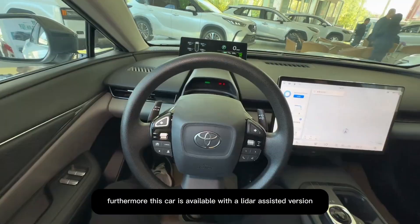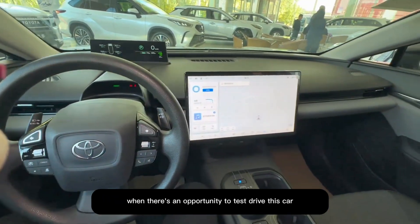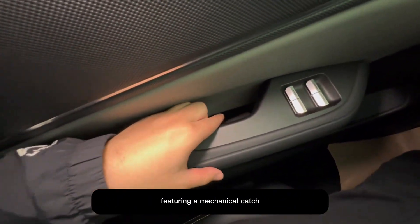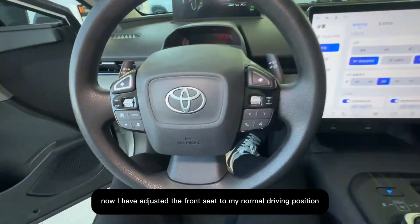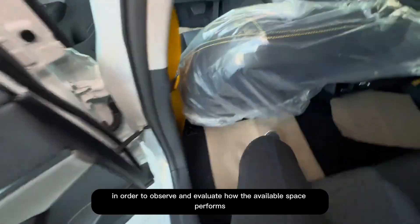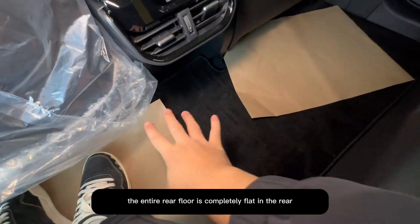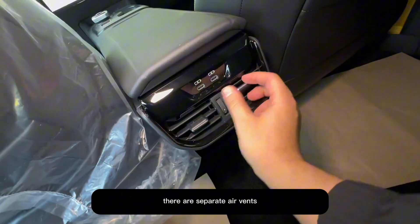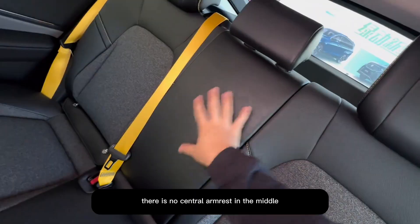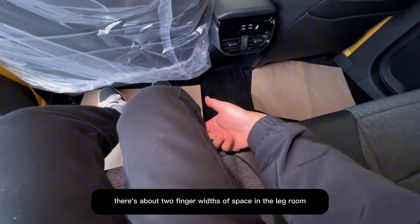Furthermore, this car is available with a LiDAR-assisted version using the Momenta 5.0 intelligent system. When there's an opportunity to test drive, I will share how its assisted driving performs. The door opening method inside is quite unique, featuring a mechanical catch — press the door and it will open. I've adjusted the front seat to my normal driving position as someone who is 1.72 meters tall. Moving to the second row, there is still about two laps' worth of legroom, with small pockets at the back. The entire rear floor is completely flat. In the rear, there are separate air vents, two Type-C charging ports, and rear seat backs designed with three detachable headrests. There is no central armrest in the middle. The rear seat material also uses mixed leather. When seated, there's about two finger widths of legroom space.